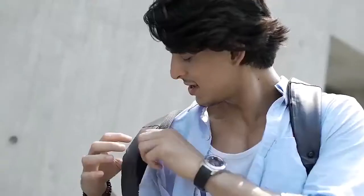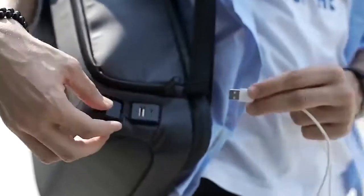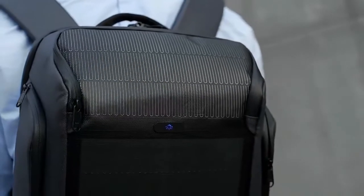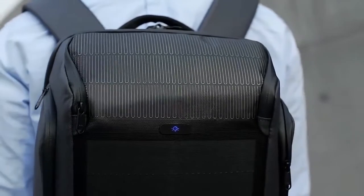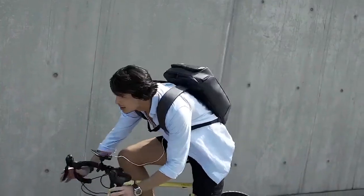When your phone dies, take your USB cable from the hidden shoulder strap pocket. Connect the cord to the pack, and then to your phone. When the logo is lit up, that means the bag is working and charging. Secure the magnetic sternum strap, and you're off.